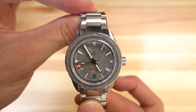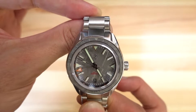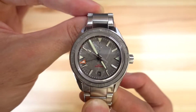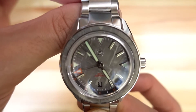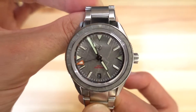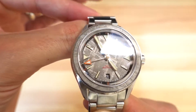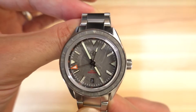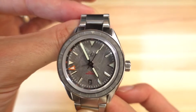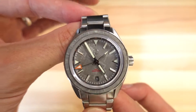They've applied indices and also painted indices on the dial, with a luminous printed minute marking track around the outside. The Zellos logo is applied — I love an applied logo. It kind of disappears into the shininess of the dial, which is almost nice: you get an almost unbranded dial unless you're really looking for it.